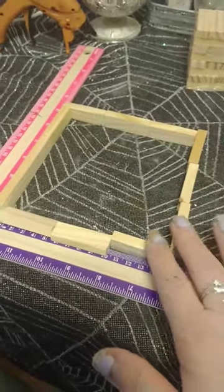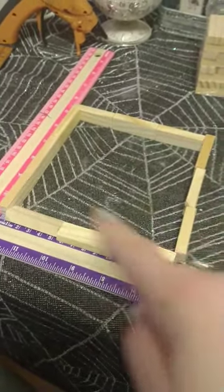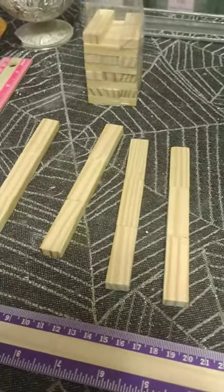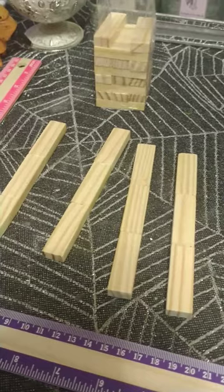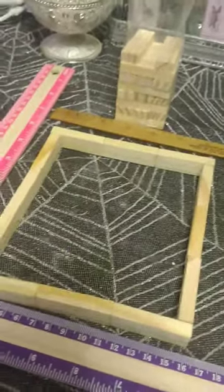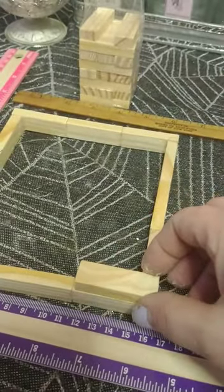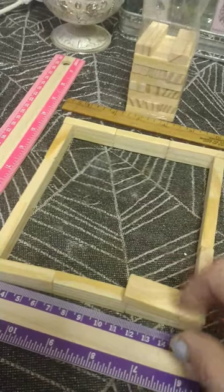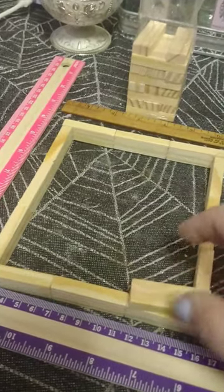We're gonna make a frame. We're gonna glue three, three, three, and three. Once all of them are glued, we're gonna put our sides together. Once we got the frame part, I'm just going to glue another one but facing the flat ways all the way around the frame just to make it sturdy.